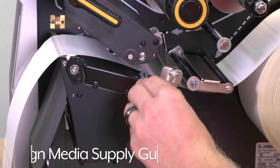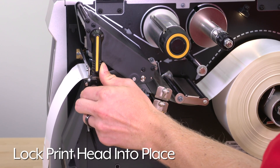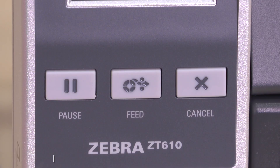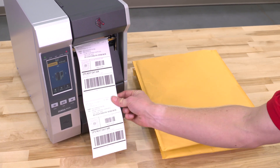Feed the labels through the printer following the dotted arrows, then align the media supply guide against the edge of the labels. Lock the print head into place, close the media door, and press pause to calibrate the printer. It is now ready to print direct thermal labels.